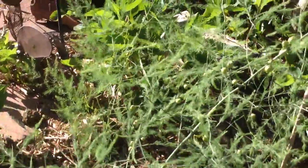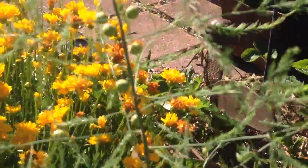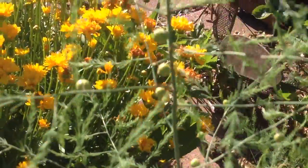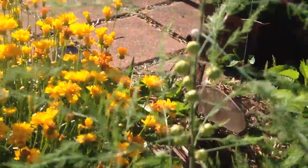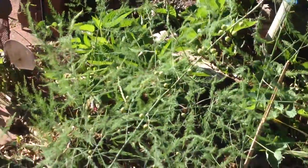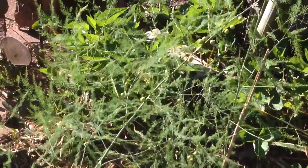And how do I know that? Let me show you. Here is an asparagus fern with a bunch of little balls on it — green balls. These green balls will turn red. Once they turn to a full mature red, you can actually squeeze them out and they'll have about one to six seeds per ball.